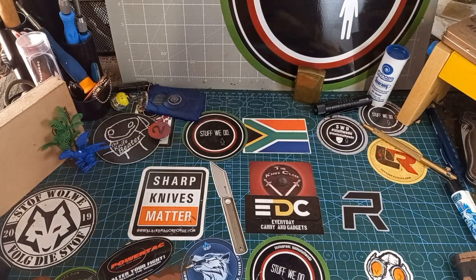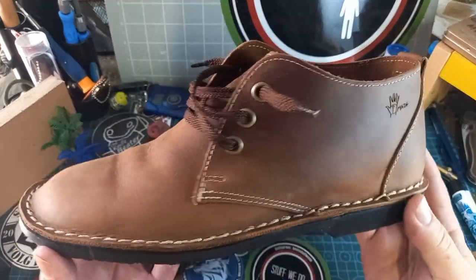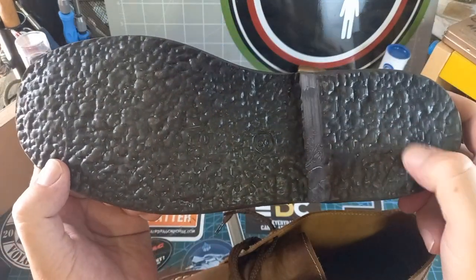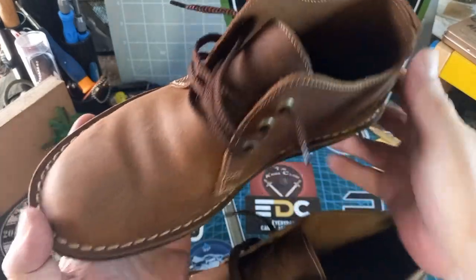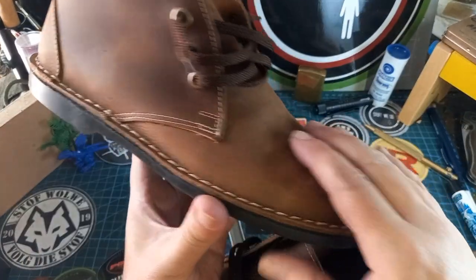Then I ordered a pair from Strauss & Co leather and I got these guys. Handmade. We have the little Strauss & Co logo at the back. Look at that. Look at the stitching — and these things are grippy. This is fantastic. If you're ever in the market for awesome vellies, go to Strauss & Co leather and get these.